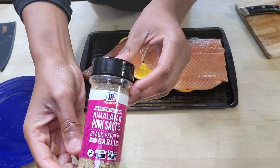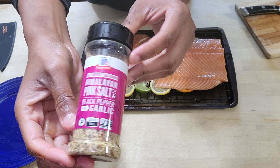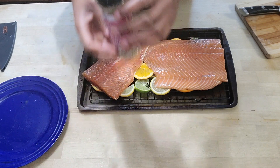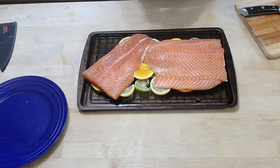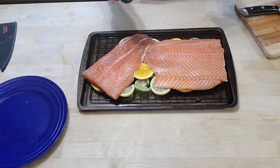The last thing we're going to do is add our rub. I'm just using a regular pink Himalayan salt, garlic, and pepper mix. I'm going to let the smoke and the syrup speak for the rest, as well as the wet brine.